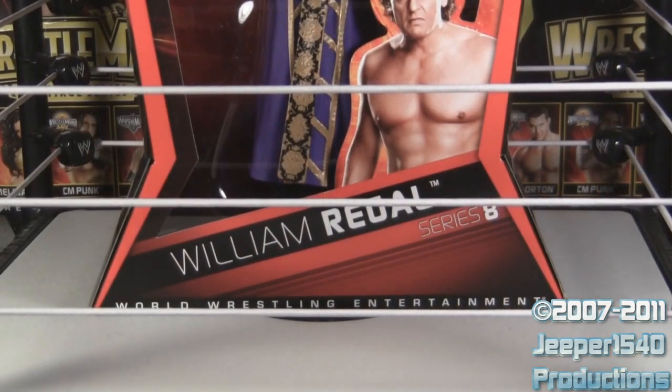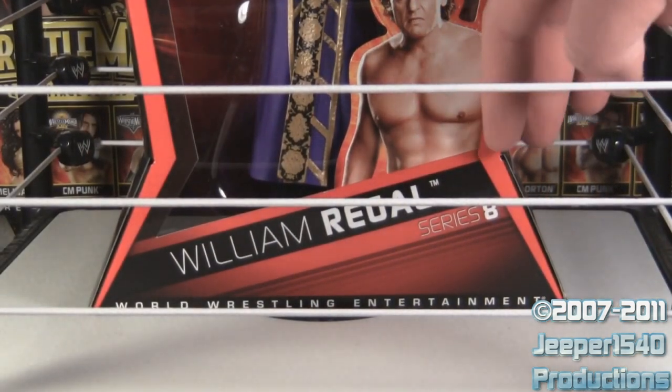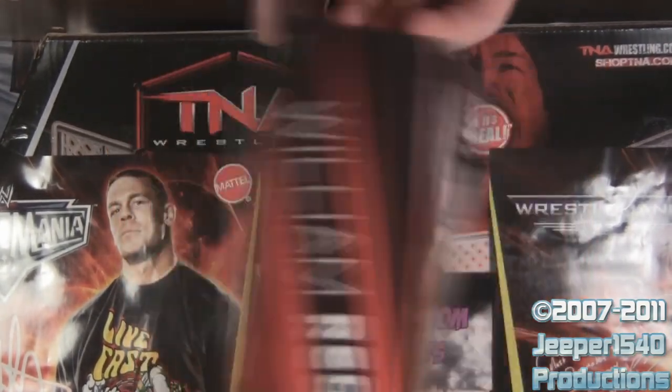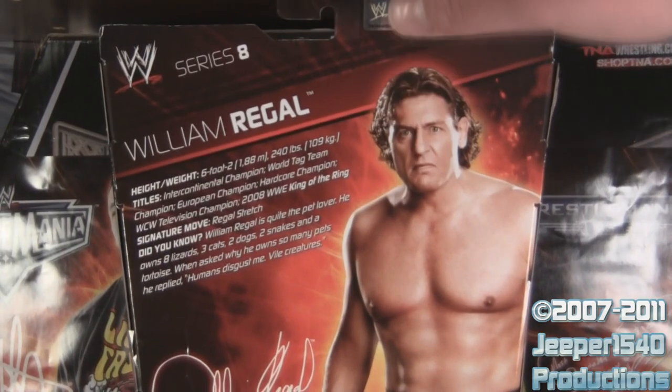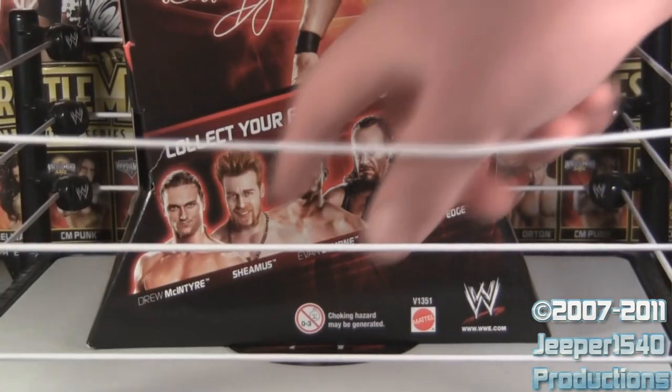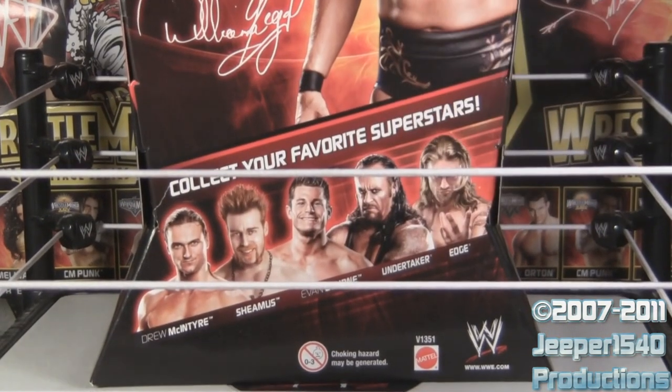Master Regal comes in Elite-style hourglass packaging with his name, picture, and Series 8 down at the bottom, and an Elite Collection and WWE logo up at the top. The back of the box has his name, stats, picture, and signature, plus pictures of all the superstars in Elite Series 8.